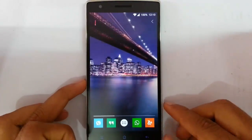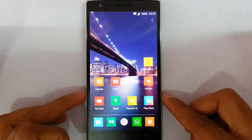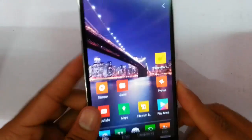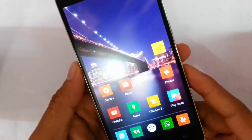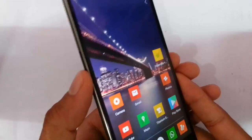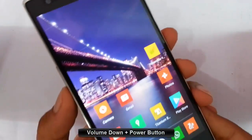Hello YouTube. In this video I am going to show you how to take a screenshot on your OnePlus One very easily. There is a shortcut for taking a screenshot on OnePlus, which is: you have to press volume down and power button at the same time.